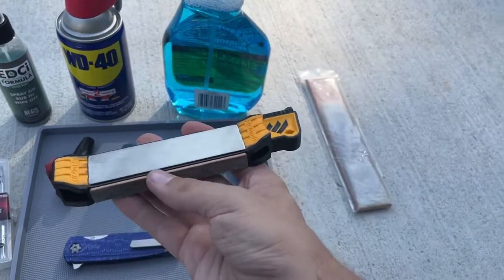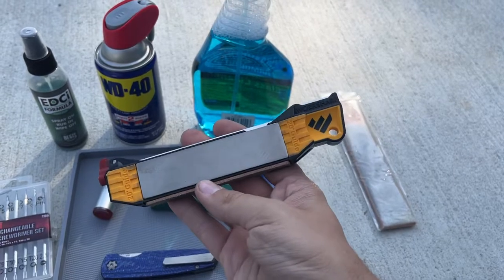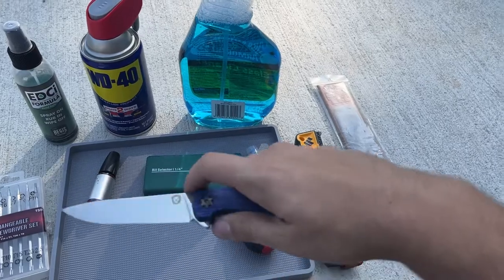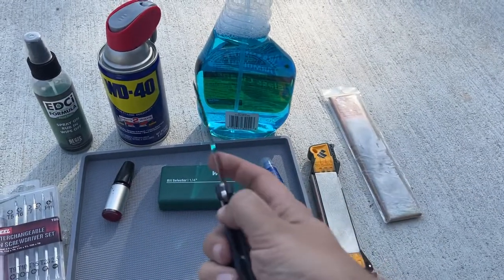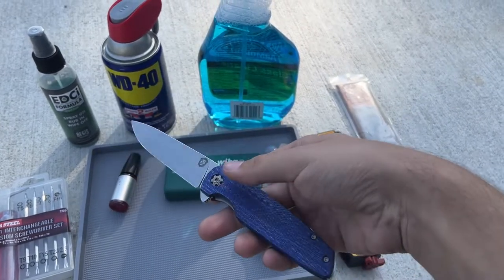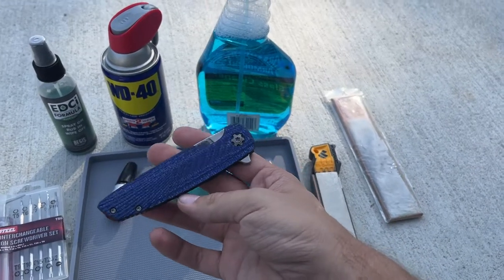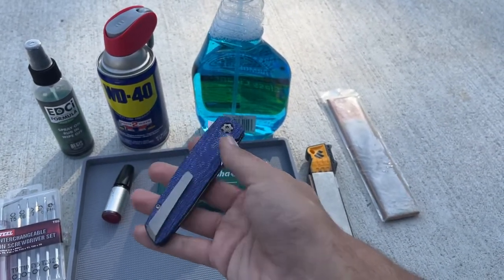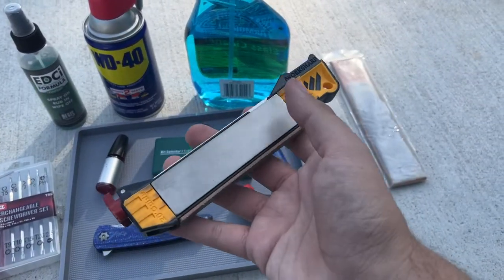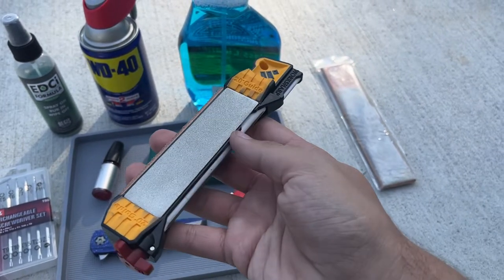I think everybody needs a knife sharpener, but you do not need a fancy Wicked Edge or KME or whatever. I've never sharpened this particular knife because I don't carry it - this is probably my least carried knife, my most safe queen. But I have sharpened my Oz, my Herman, a bunch of knives. And every one of them is sharpened on this.